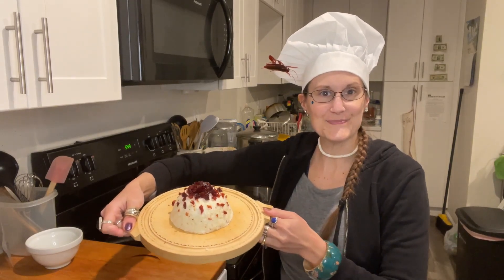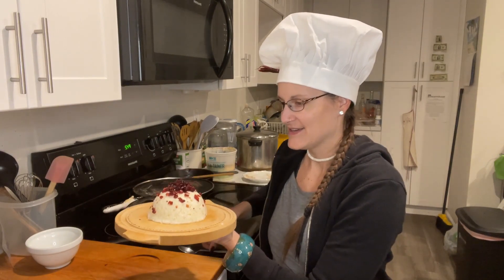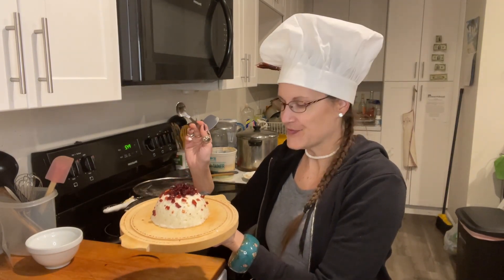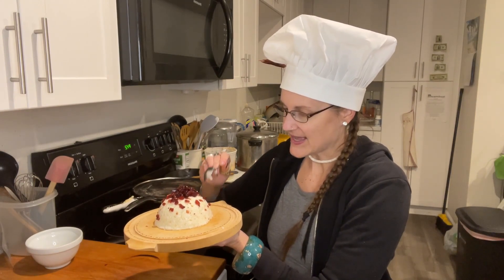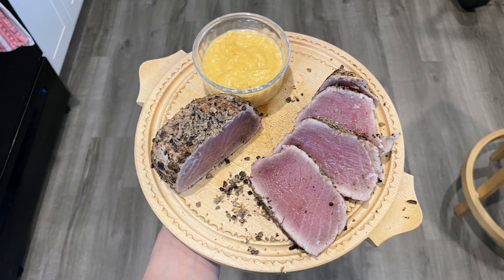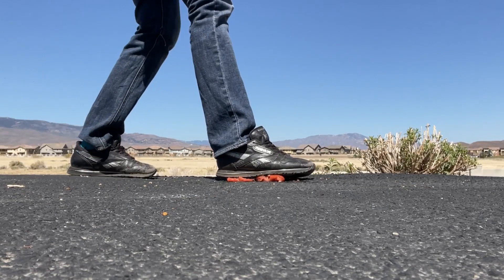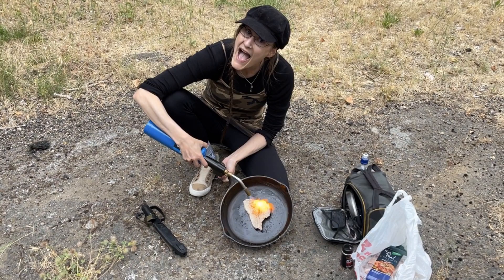It looks super pretty. I'm super excited for my great head. A good action course. Carnivore Girls Creative Carnivore Kitchen. No plants. No dairy. The Next Level Cooking Show.